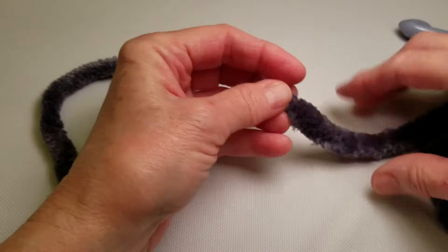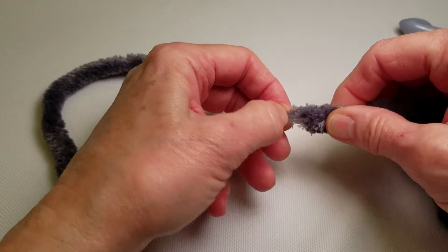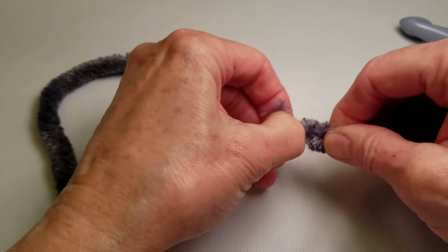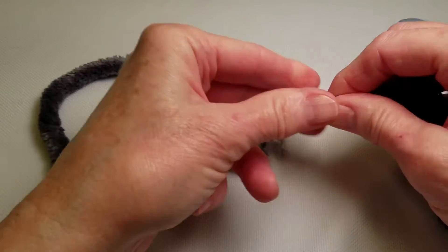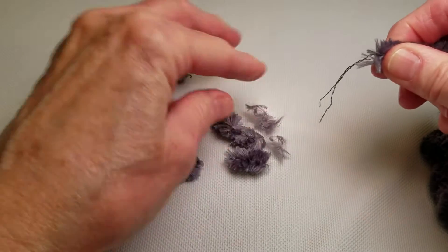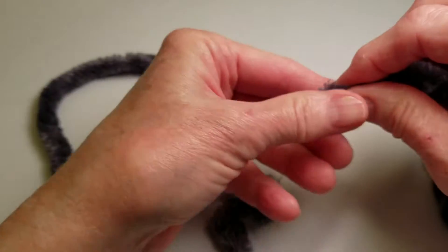Then what I'm going to do is get back down to those same inner strands. I'm going to just start pulling off the fur until I get a length of those center strands that is long enough that I can tie it in a knot.